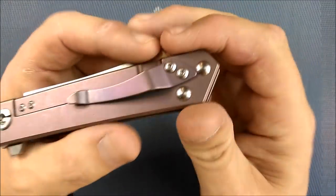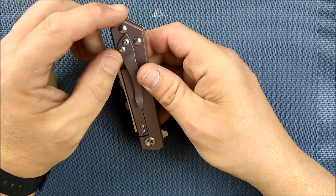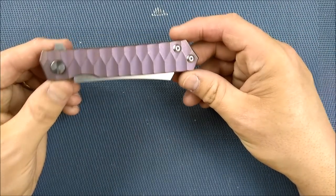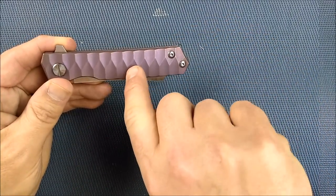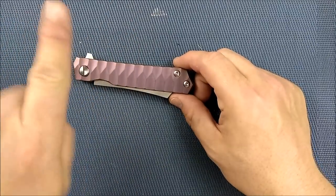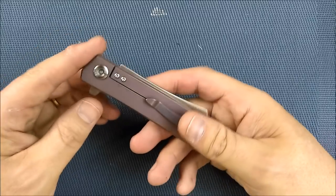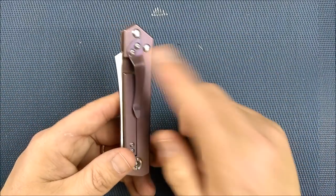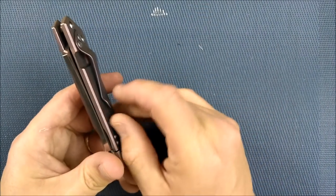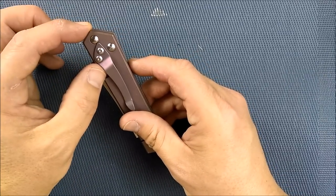Then there's the greatest annoyance: the pocket clip. It's not a very deep carry — almost an inch sticking out. And it looks odd: there are no straight lines on the pocket clip anywhere, and yet the whole handle is straight lines. They've used this exact same pocket clip on several other Fura knives, just changing the color. Functionally it works and holds well, but the placement is terrible.